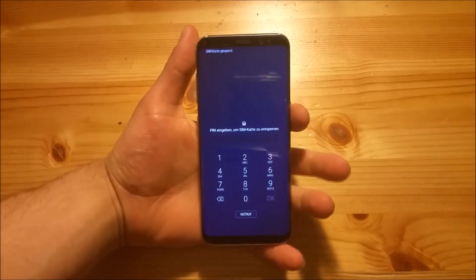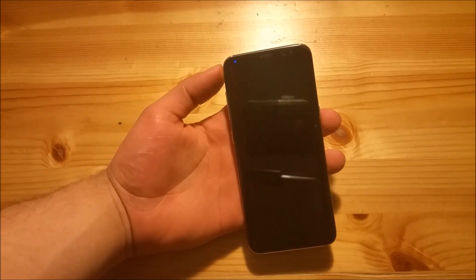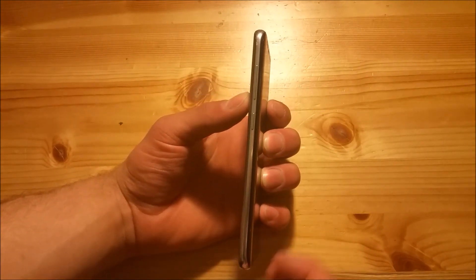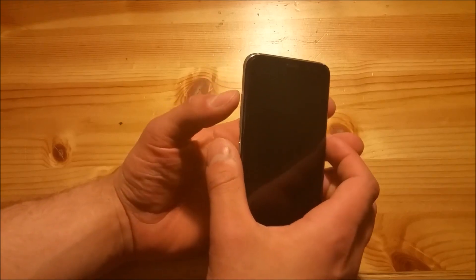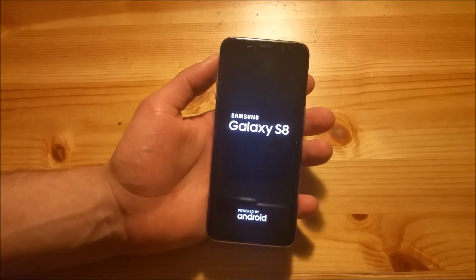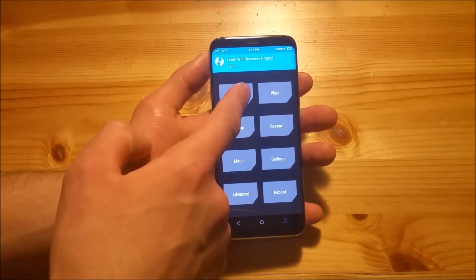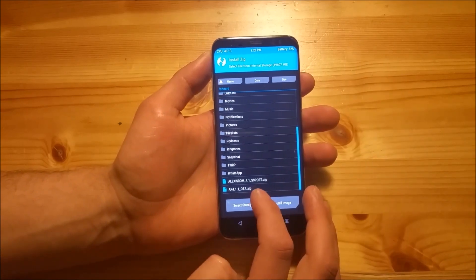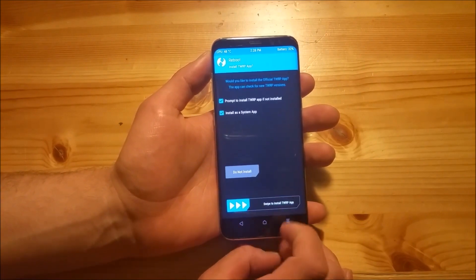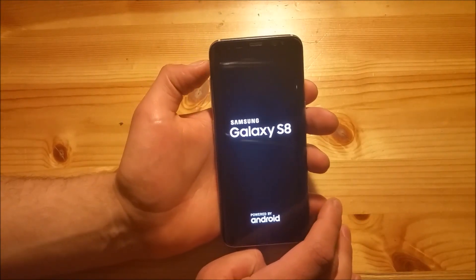So as you can see the phone booted up now, and you will need to turn off the phone again. Then we will need to boot to the TWRP recovery again — press the volume up button, the Bixby button, and the power button. Here in the TWRP section you will need to go to the Install option and install the OTA update for this ROM. After this is finished, say reboot system and do not install. Now we are finished with the installation of this ROM.